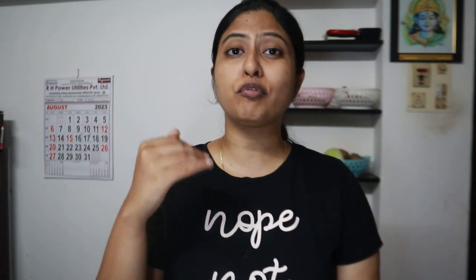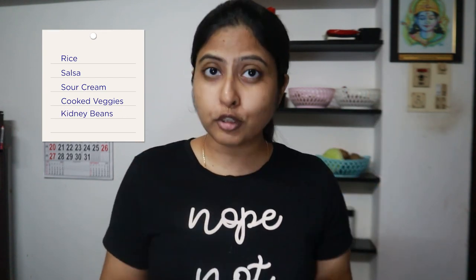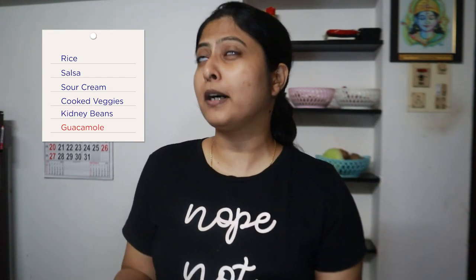Before I even start, I'll tell you what I did because burrito bowl has a load of elements in it - cooked veggies, rice, salsa, some sauces and stuff like that. It was very confusing to decide what I should actually put in my bowl. I'm going to make rice, salsa, sour cream, cooked veggies and kidney beans. I'd like to add guacamole but we didn't get avocado yesterday, so if my husband brings it then yes, guacamole as well.